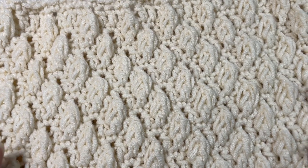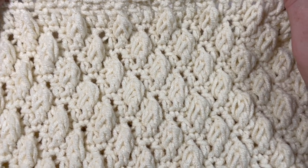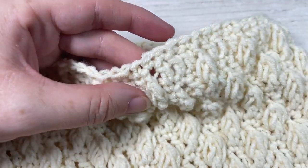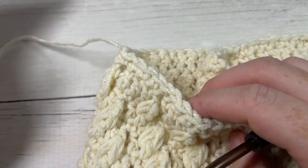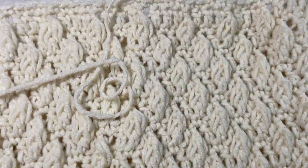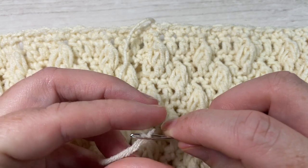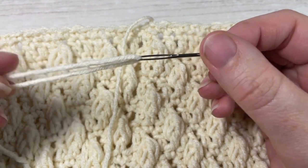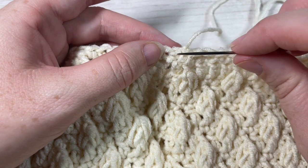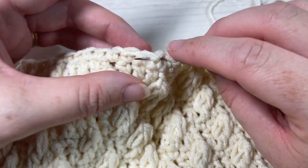Once you have finished your repeats and worked to the end of round 22, you're going to once more repeat round five — work one more round of single crochet stitches — then fasten off leaving a long tail. I recommend leaving about 15 to 20 inches. This is what your hat looks like from the bottom up through to the top. Put that long tail onto a yarn needle; we're going to use it to sew the top of the hat closed. Weave the long tail in and out through the tops of your stitches of final round 23.